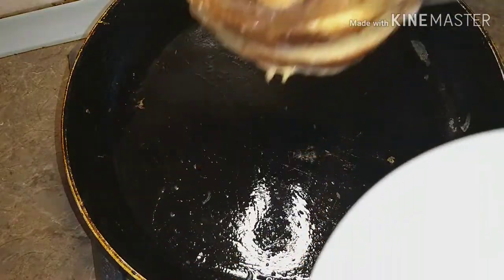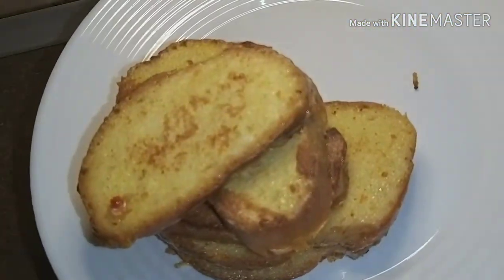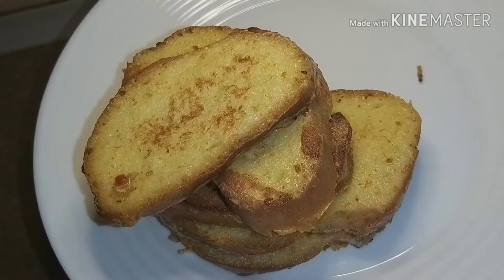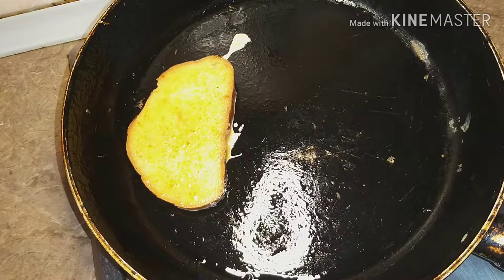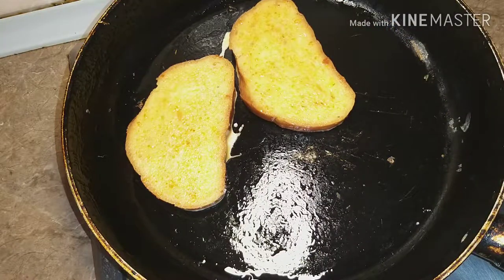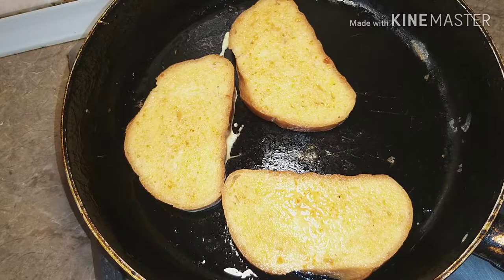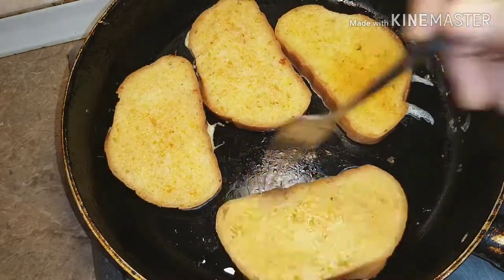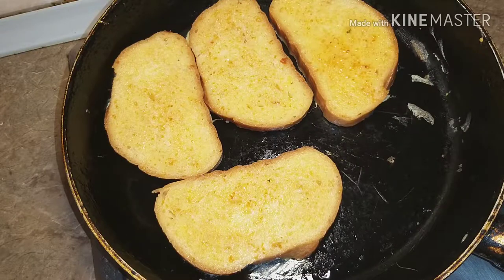If you have more bread to toast, just repeat the same procedure until all the bread is finished. Please don't forget to subscribe to my channel, and if you find this video helpful and interesting, please give it a thumbs up, share it with your friends, and comment in the comment section below.